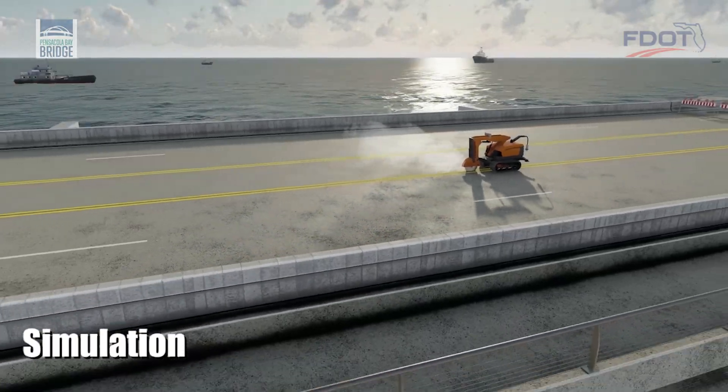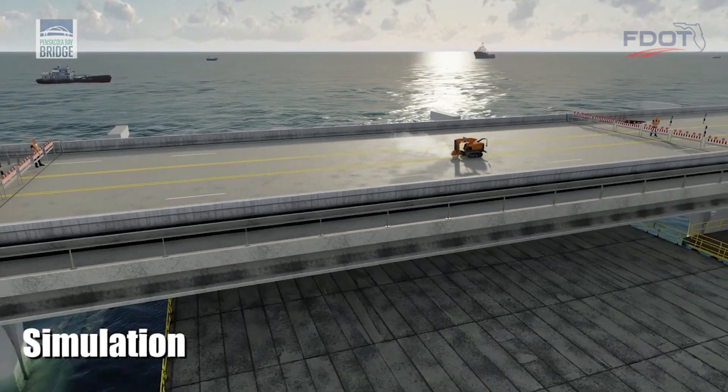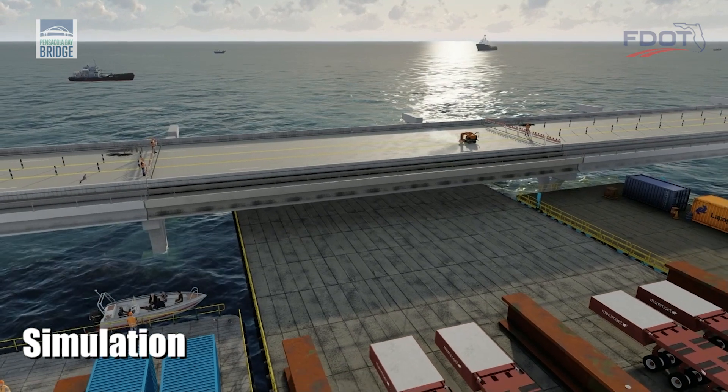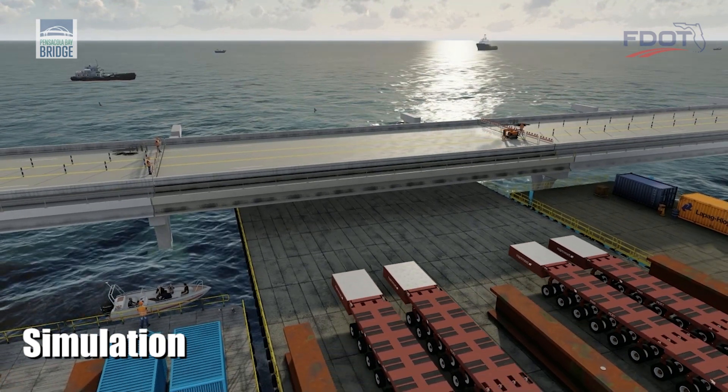This computer-aided simulation depicts one method of demolition being employed on the project. Work begins with saw-cutting the bridge deck along the length of the span and over the center line of the piers.